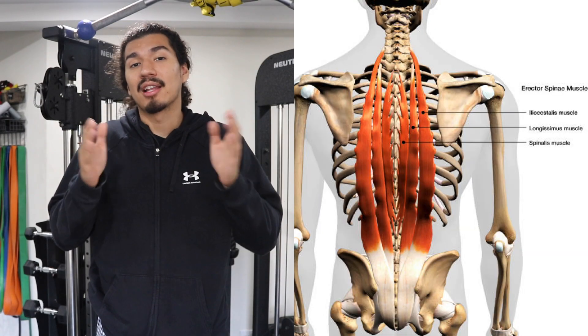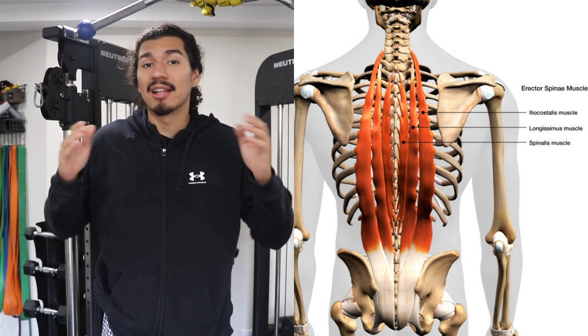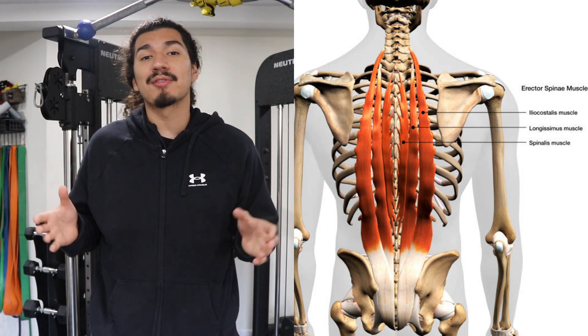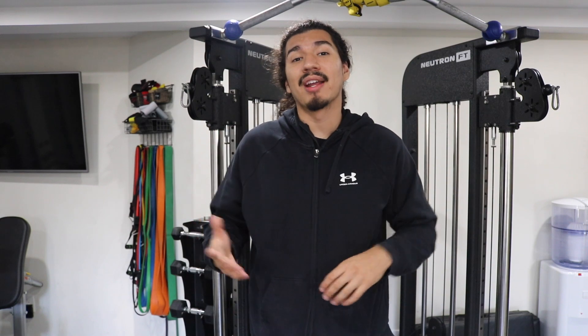The erector spinae is actually broken up into three muscle groups. Starting from medial to lateral, we start with the spinalis, then the longissimus, and then the iliocostalis muscles. These muscles form a group that run alongside your spine. The primary function of the erector spinae is spinal extension, which allows you to stand upright and maintain good posture. Some other functions include lateral flexion, rotation, and stability of the spine.